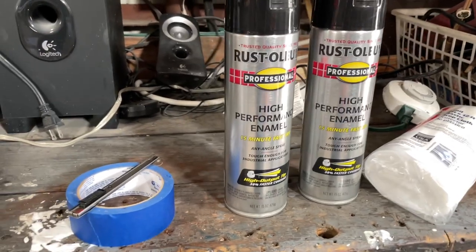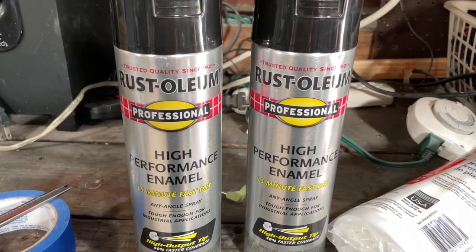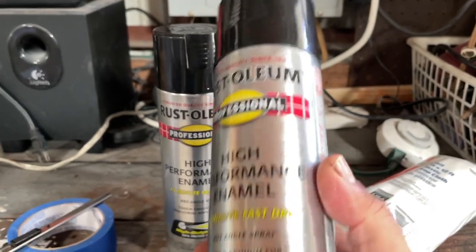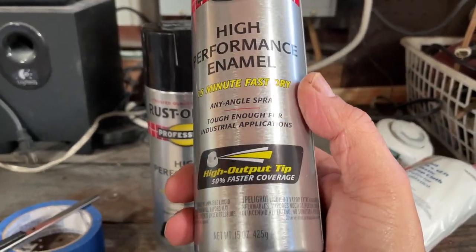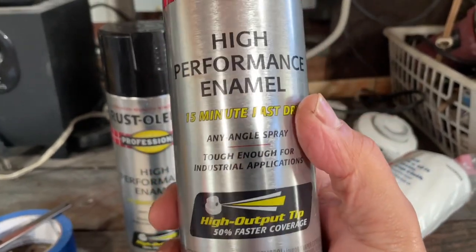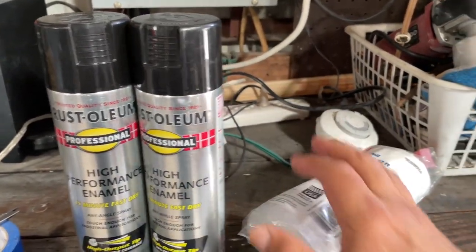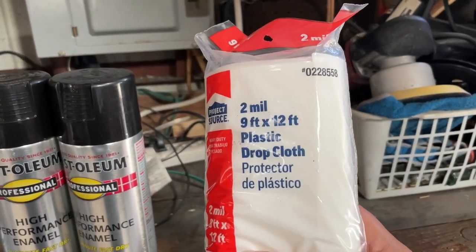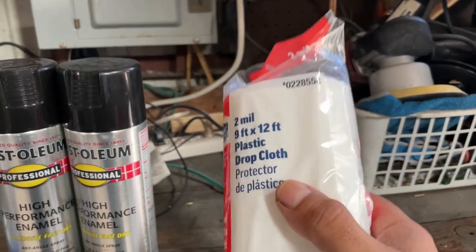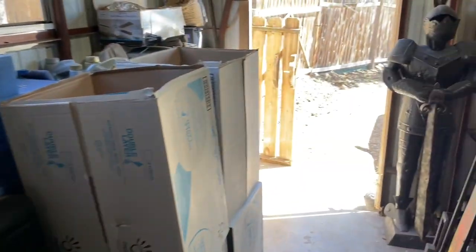Okay guys, here's what we've got: some blue masking tape, a blade, and the actual product — Rustoleum high performance enamel. The reason I went with this product is: it's Rustoleum, I've worked with it before, it leaves a really good sheen and a protective barrier, it doesn't fade with sun, rain, or dirt from everyday driving. And more importantly, it dries in 15 minutes, which is exactly what I'm looking for. I also have a plastic drop cloth to cover the vehicle so it doesn't get any overspray.